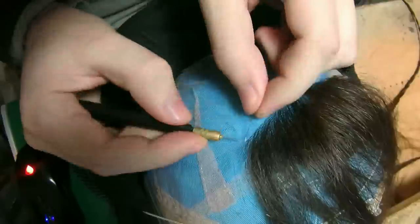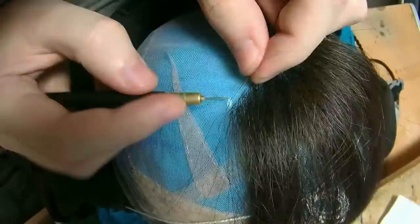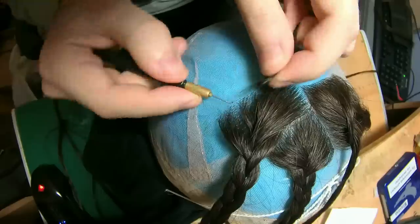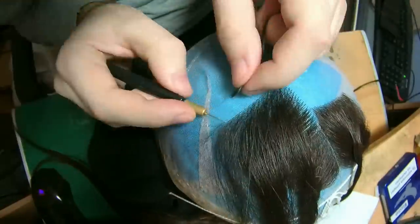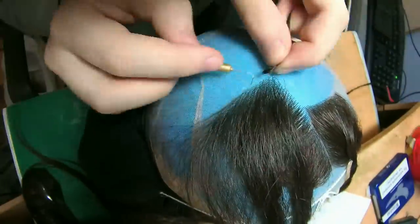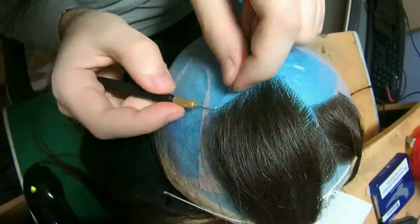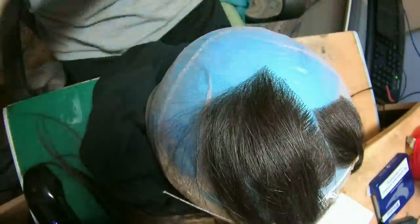Now I ventilate normally going sidewards — this is the left side if you were wearing the unit. The density here is natural density, 66% lace ventilation, which means I ventilate in two holes and then skip one hole. This creates a rather natural density — you can see the parting is a little bit visible, not too thick. This is for a person who is unfortunately going to lose her hair, so this is not a cosplay wig, it's a natural wig.